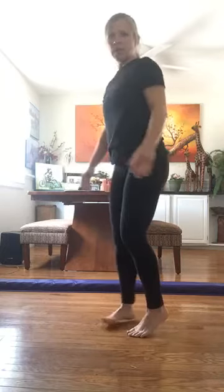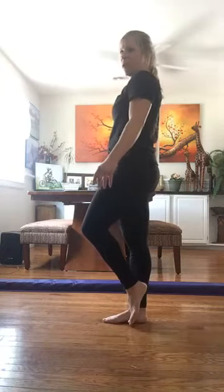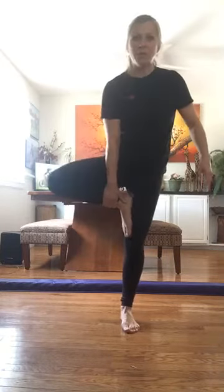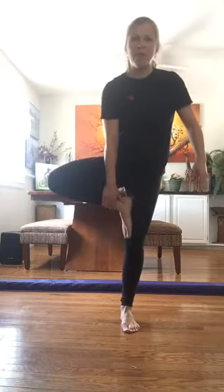I hold my leg up here like this — this is our tree pose. We're going to try that on the beam, but first we're going to see if we can do something called a coupé. This is coupé, this is passé — coupé, passé, coupé, passé, coupé, passé, tree. Can you do that with the other leg? So first we start with the tree. Notice I'm kind of helping my leg up here — if you can't do that, just hold it out, that's okay.